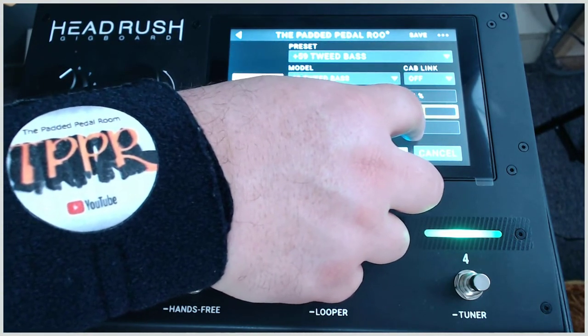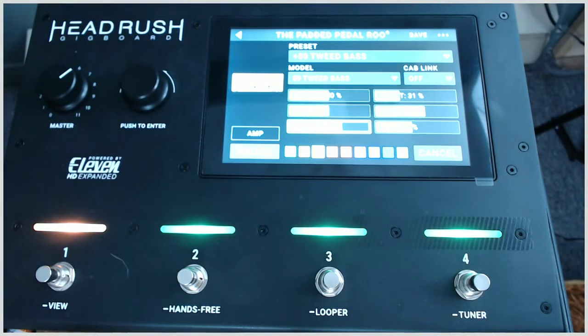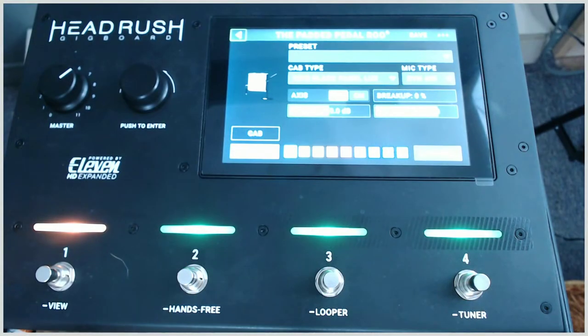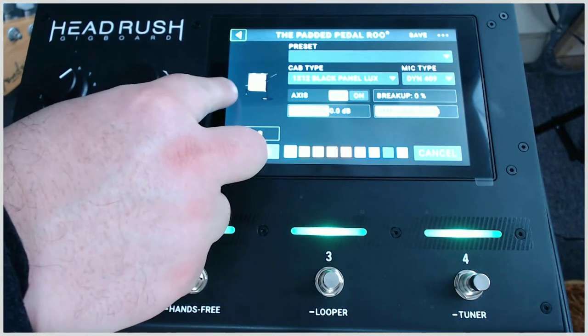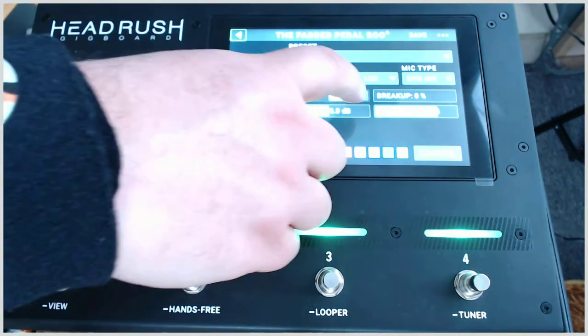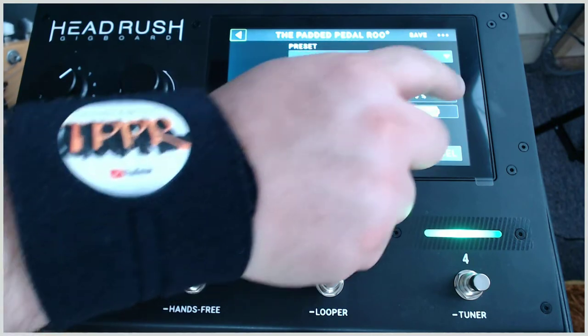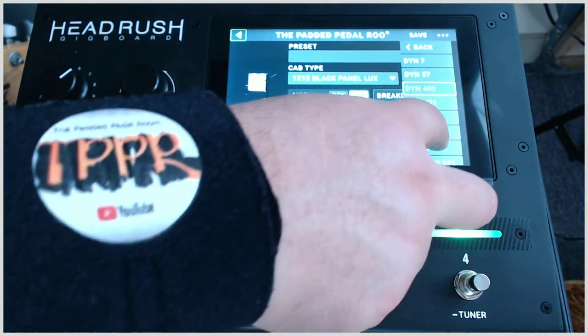We can actually control the cab — we can make the microphone off-axis or on-axis. We can also select different types of microphone; right now it's a dynamic 409. Let's say we go to a condenser 87 for example.